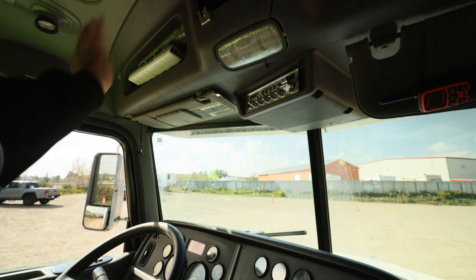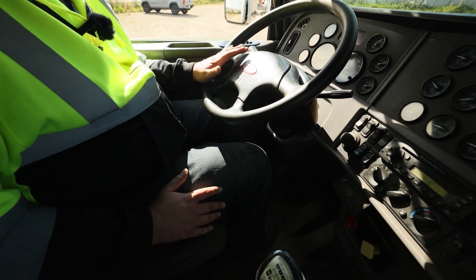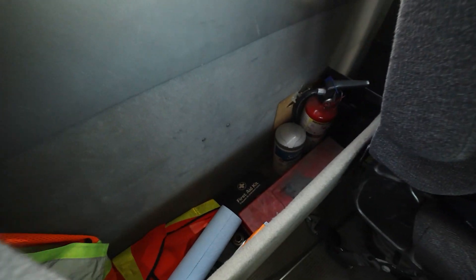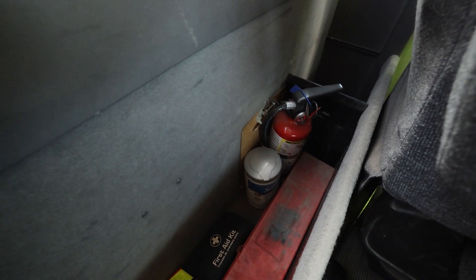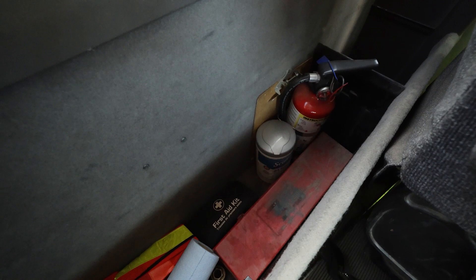There's nothing loose on top, nothing loose on the bottom, so nothing's going to roll into our pedals or anything while operating. We want to verify our safety equipment. We have a fire extinguisher — secure, charged, and pinned. We have emergency triangles in the red box and a full stock first aid kit.